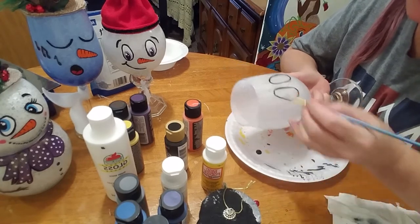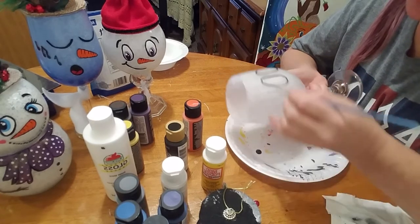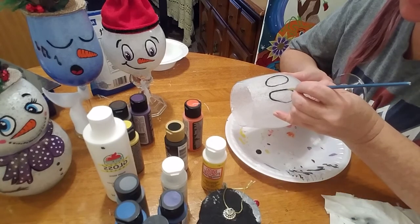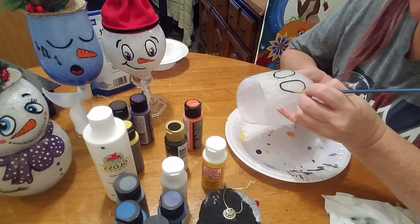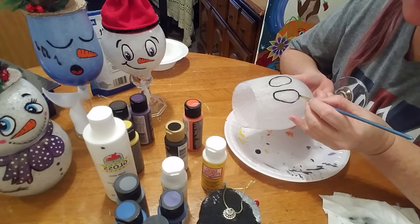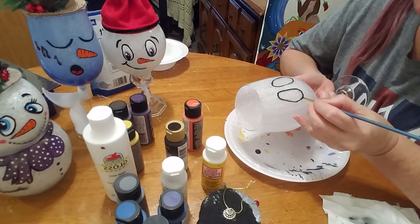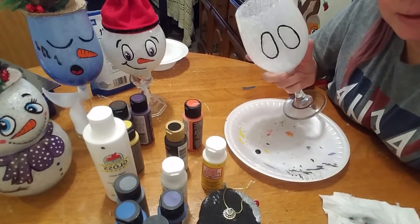If you've got a shaky hand, you can brace it with your pinky — that's what I usually do. But it doesn't have to be perfect either. Everything doesn't have to be symmetrical. It's all about having fun. Just have fun and be creative. If you don't like it you can always start over — not a big deal. So we have the eyes on there.